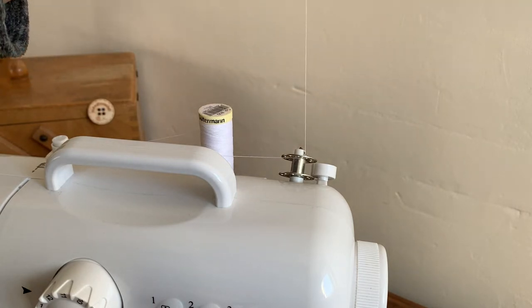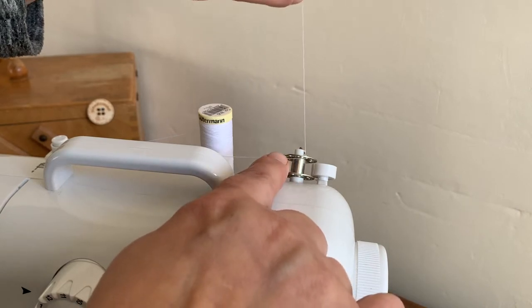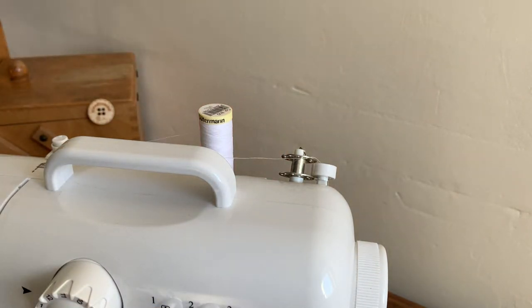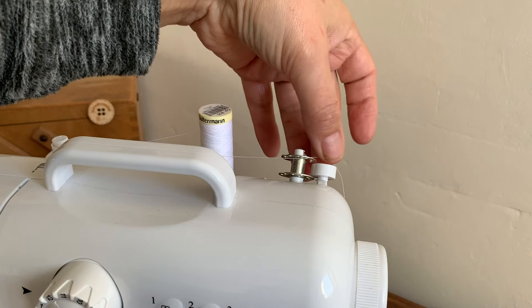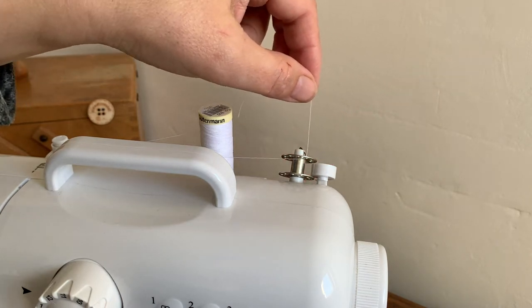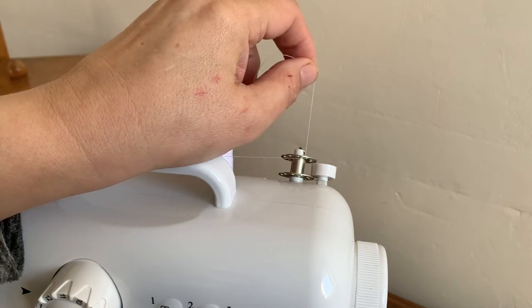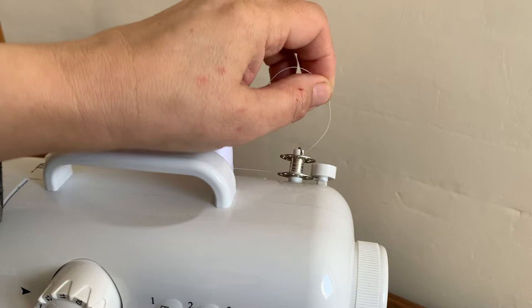Hold this thread tail up — you won't need to hold it for long, but you just want to hold it so when it starts to thread on it's caught, because otherwise it becomes loose. I need to get some scissors — I'll show you why in a minute. Now, this machine can use the foot pedal or the switch. I'm going to use the switch on low, and you'll see why I need the scissors.